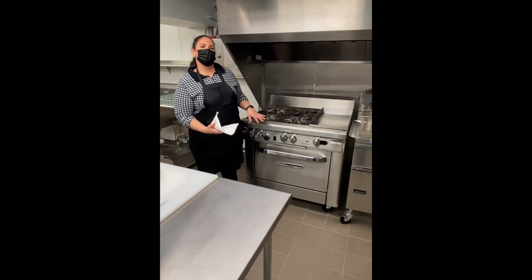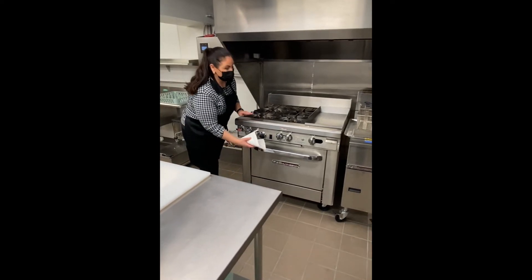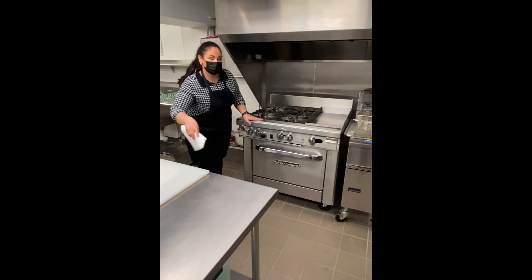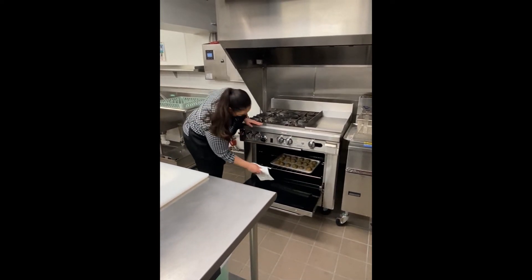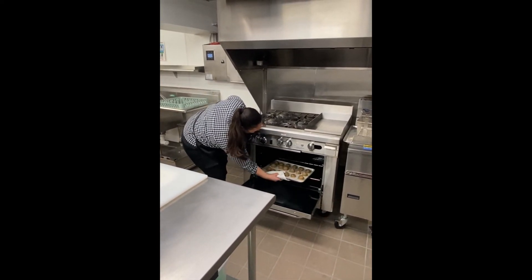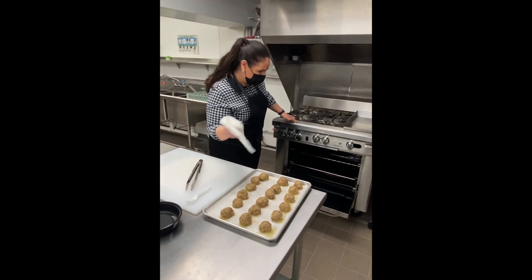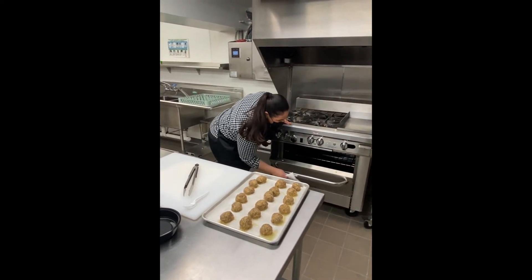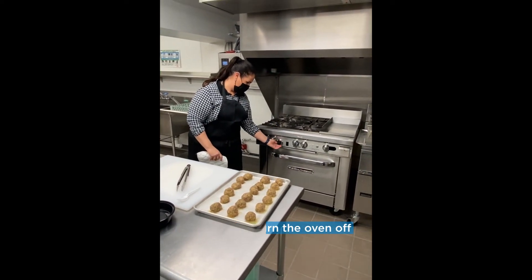We checked the meatballs at 20 minutes — they weren't totally done, so we did leave them in an extra five minutes. Again, whenever you're using your oven, make sure no one is around. Carefully open up the oven door using your oven mitt and pull the tray right out. Before you walk away from the oven, always make sure you turn it off.